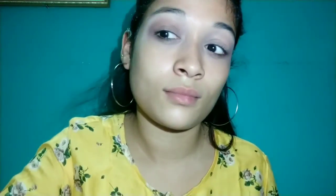This palette is very perfect for me because you can use it for multiple purposes: contour, brow fill, color on the eyelid, transition color — multiple uses.